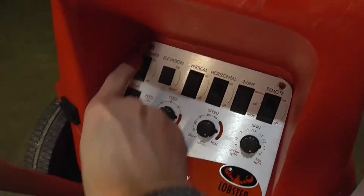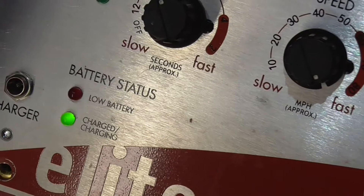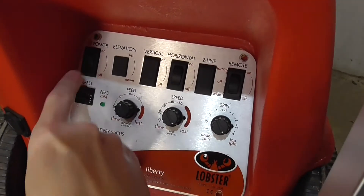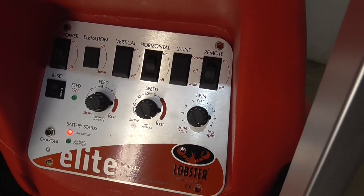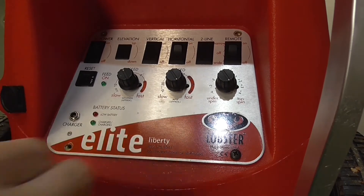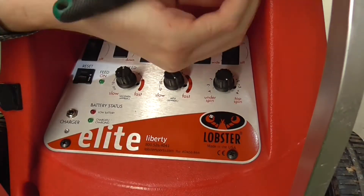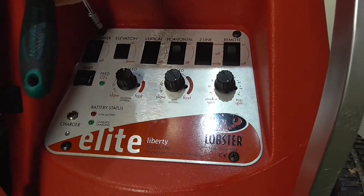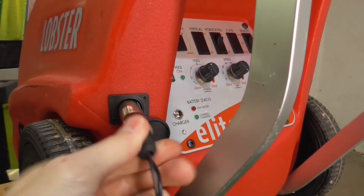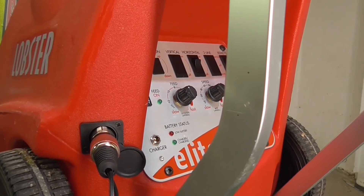Testet, ob die Batterie korrekt angeschlossen ist — einfach einmal kurz die Maschine einschalten. Die Maschine läuft an, ihr hört es bereits, und das grüne Licht leuchtet. Das heißt, es schaut gut aus. Das Paneel lässt sich nun festschrauben — dazu die Maschine wieder ausschalten und die Schrauben wieder reindrehen. Als letzten Schritt würde ich euch empfehlen, auch wenn die Batterie neu ist, steckt eure Maschine ans Ladegerät, damit sie für den nächsten Einsatz auf dem Platz uneingeschränkt mit voller Leistung zu eurer Verfügung steht.